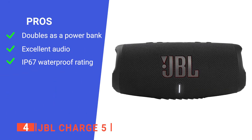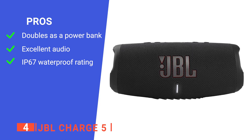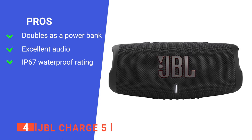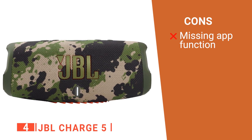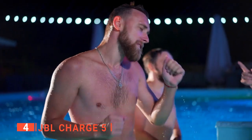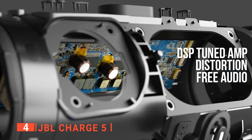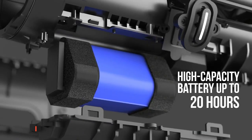Its pros are its USB-A port for charging mobile devices, it has a powerful bass-forward bright sound signature, and it is a fully waterproof design. However, the app lacks an equalizer which can be a little annoying. The JBL Charge 5 is a must-have product for any beach or pool party. This compact speaker delivers clear sound thanks to its ready-for-all-adventures design to ensure that you never miss out.